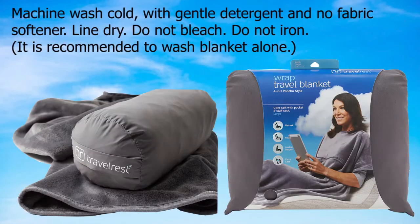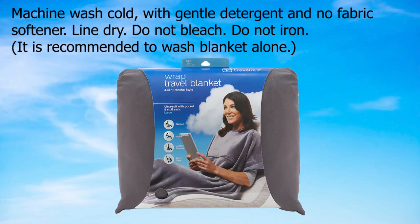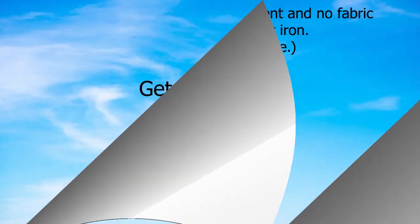Care instructions: machine wash cold with gentle detergent and no fabric softener. Line dry. Do not bleach. Do not iron. It is recommended to wash blanket alone. Get yours now.